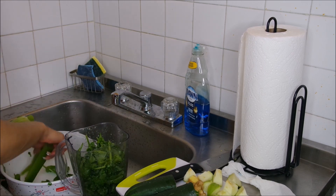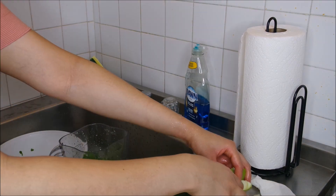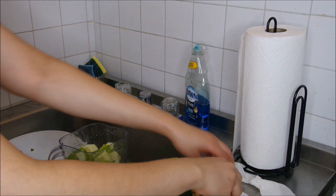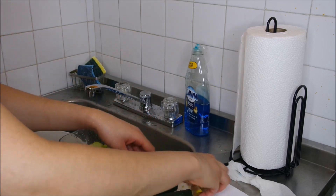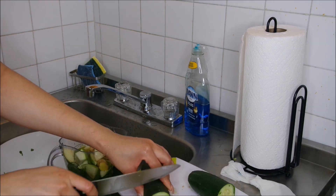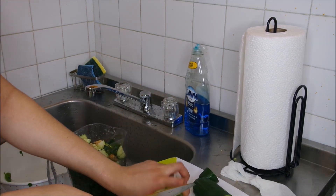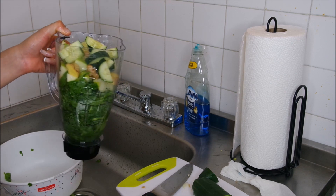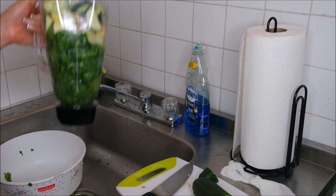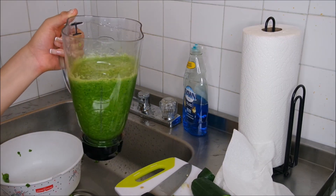I want this batch to be a good enough serving for me, so I'm adding little bits and pieces first, blending them up, and then adding more after. I'm cutting up the cucumbers, putting in some cucumbers, some of the apples, and ginger with the skin on, then I'm going to blend it up.